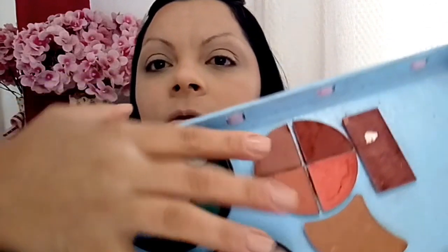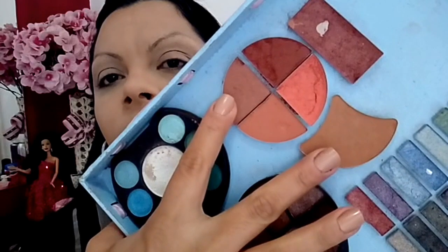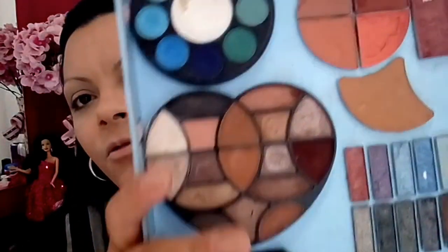Now I'll come back with my powder palette. I always use these two shades — I'll mix them today. This one is from Puff and this one is from Jasmine palette. I'll blend these two tones for a more defined contour.